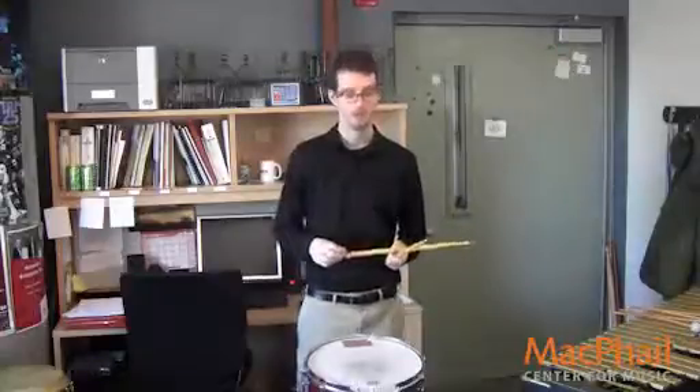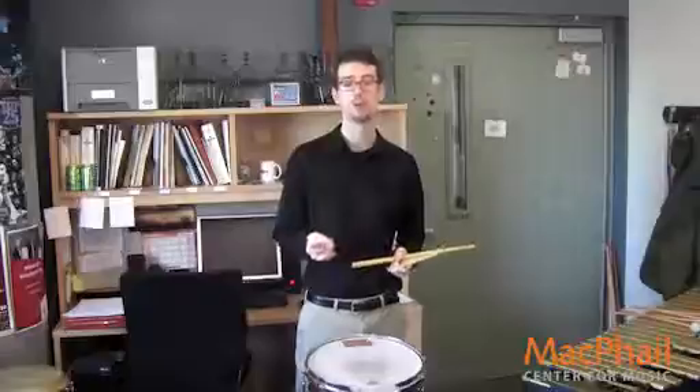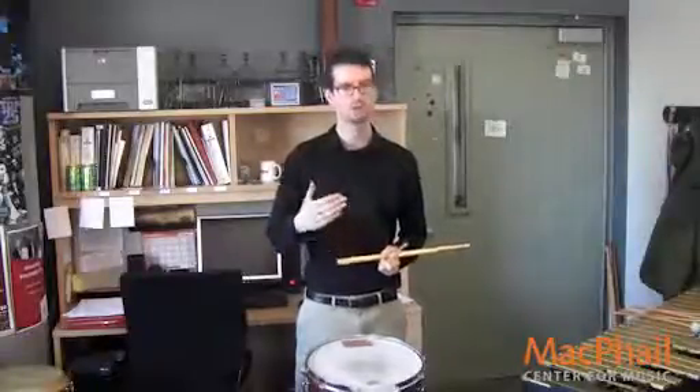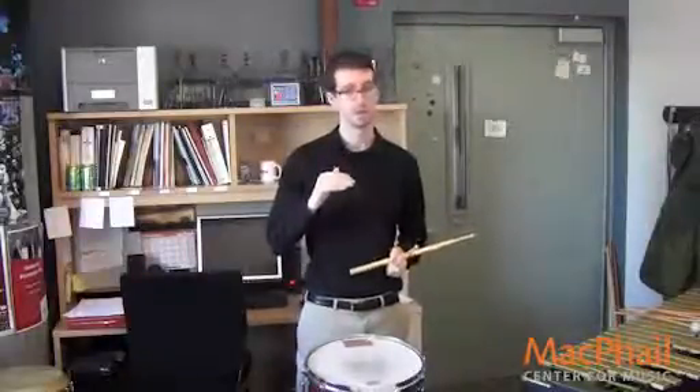Measure 20 — keep your ears peeled on measure 20 beats 3 and 4. The piano to mezzo piano is a shading; it's just a very gradual phrasing. It doesn't need to be overdone. In other words, make sure that mezzo piano again is mezzo piano and not more.